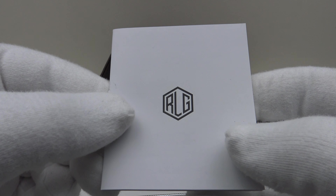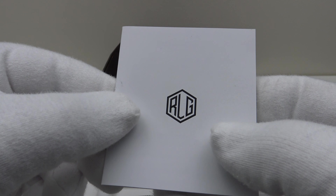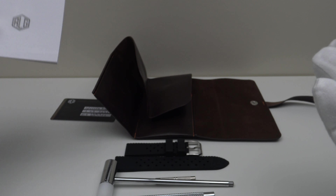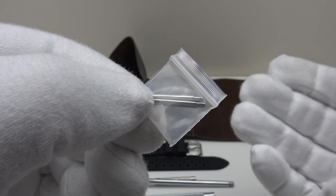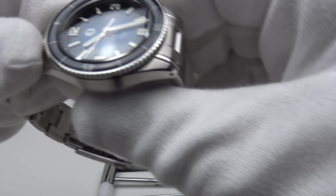This is the owner's instruction manual, which also details the terms and conditions of the international warranty. Although basic, it does suffice in detailing the operation of the movement used, which is the Miyota caliber 9039. Lastly, one also gets two stainless steel spring bars for the vintage tropic-style strap.